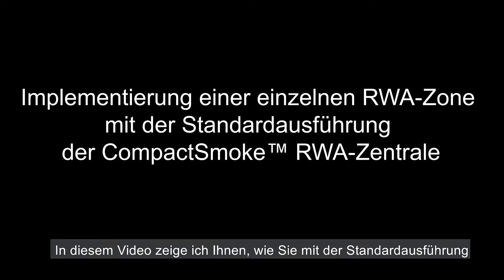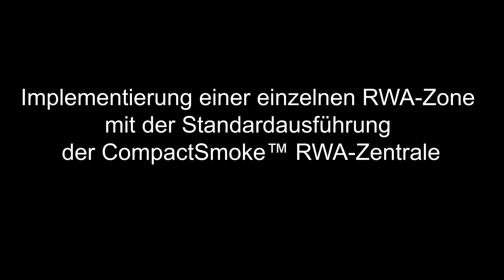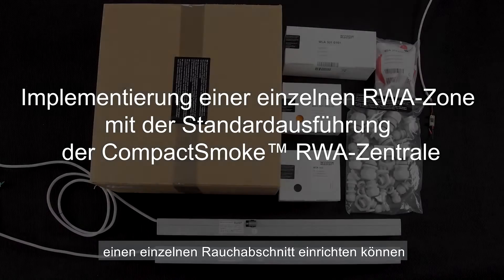In this video I'm going to show how to implement one smoke zone using the WSC 310 S compact smoke control panel standard version.